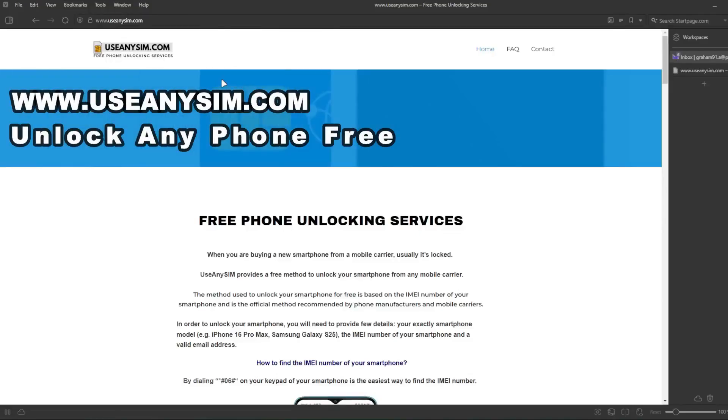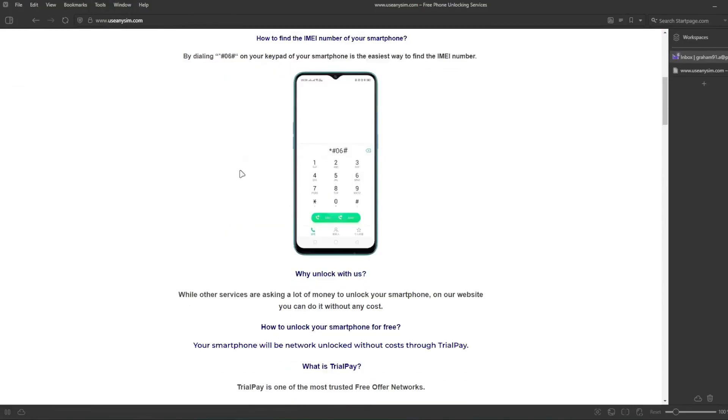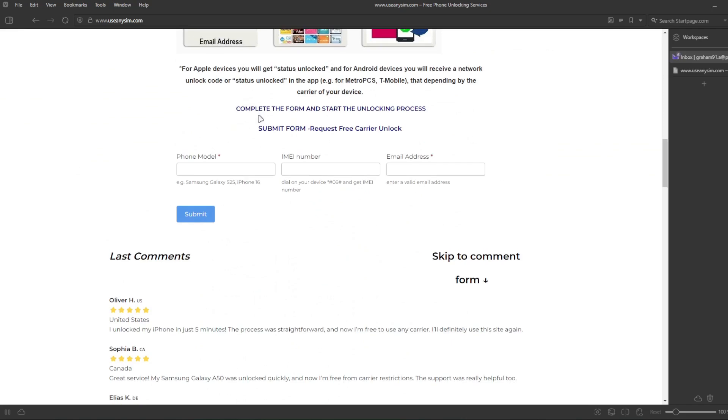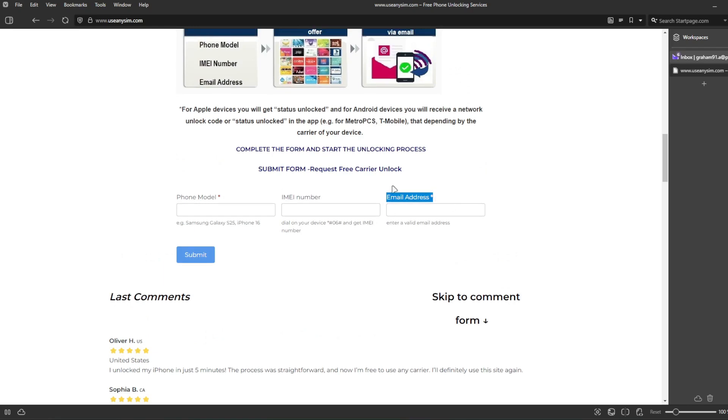Step two: we're going to request the unlock. This is all done remotely, so we need to fill in all the information about the phone we're unlocking. You have to enter your IMEI number here — this is very important, make sure you enter it 100% correctly, because any mistake will cause this method to fail. The last step is to enter your email address where you want to be notified once your iPhone has been unlocked. Then you just have to wait — the waiting time will vary depending on your phone's brand, carrier, and model.